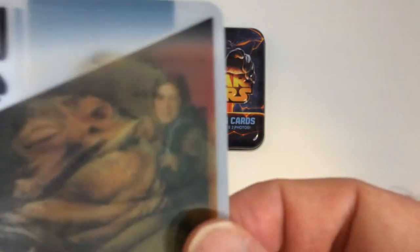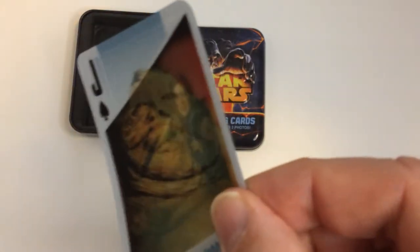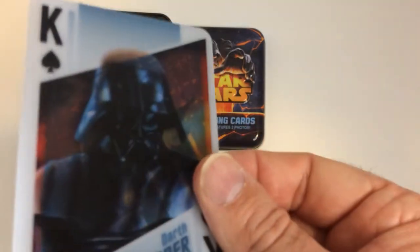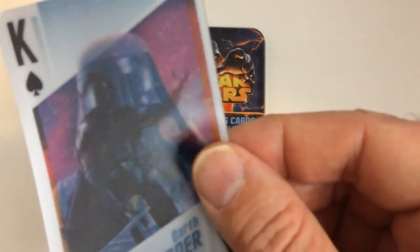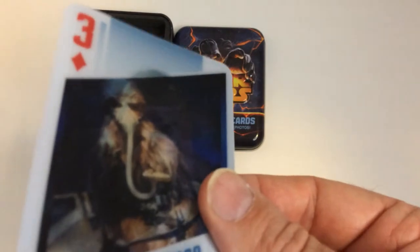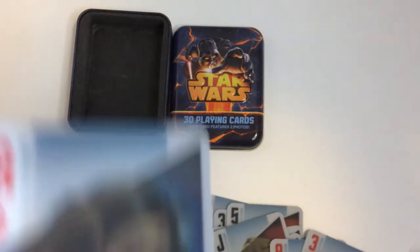That's pretty cool — Jabba and Leia together. Then an Imperial Stormtrooper, and that's pretty cool — Yoda. Chewbacca, Lando, Han Solo, Leia, Luke, and Empire Strikes Back Luke.